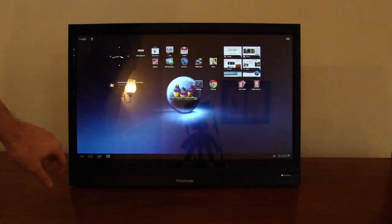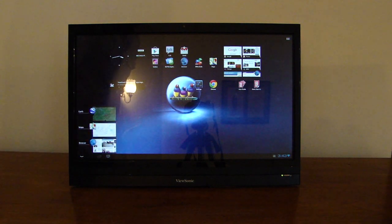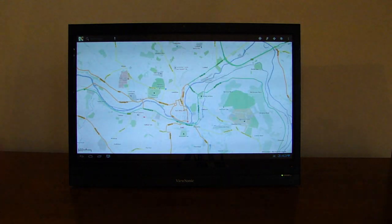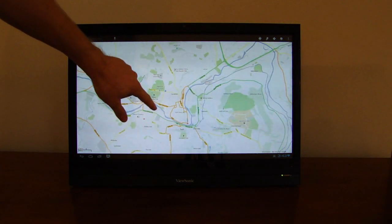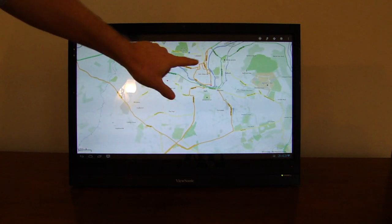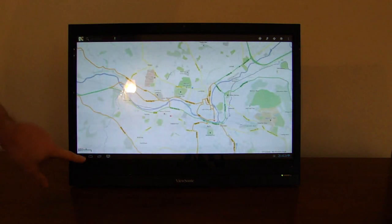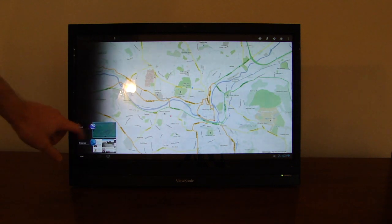In terms of other applications, we can show you very briefly Google Maps. Google Maps is reasonable, it's not uncomfortable to use, but it's not a smooth scrolling experience. And the same goes for Google Earth.